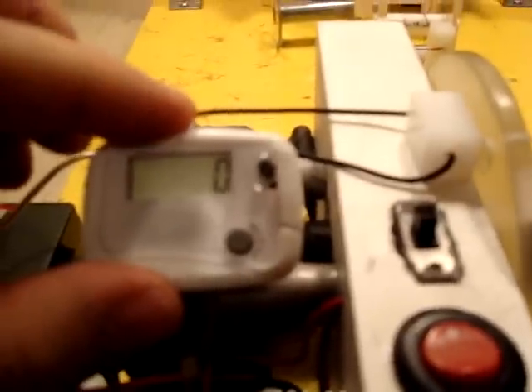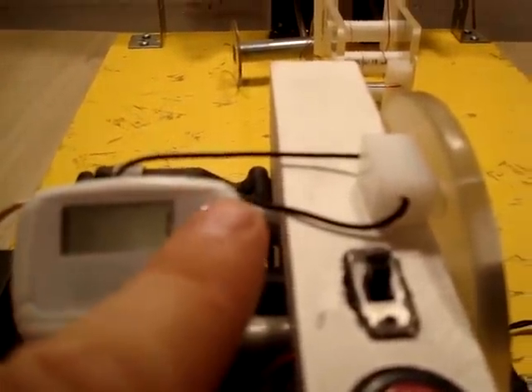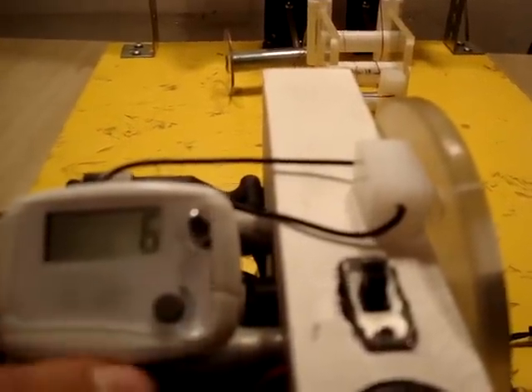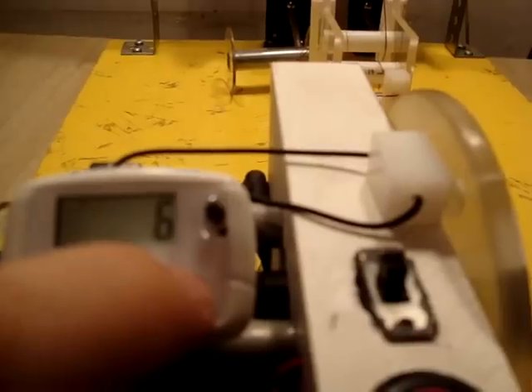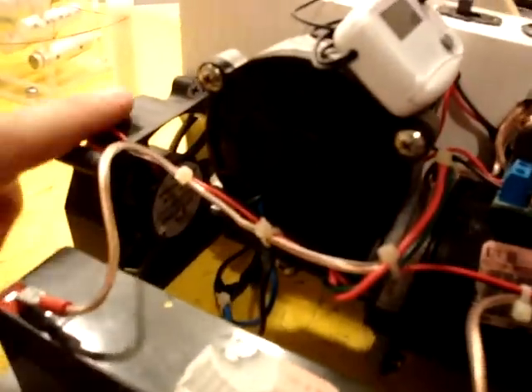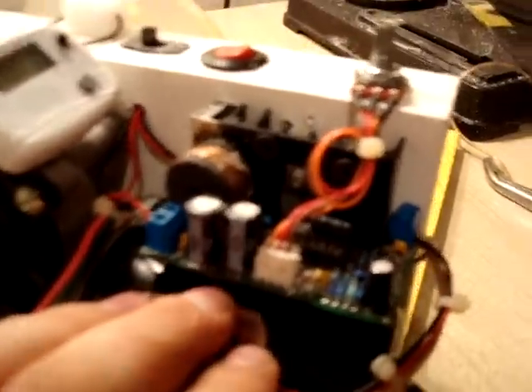If you look at the pedometer, you'll see it's at zero. This button here — if you'll remember from the other video — is my manual counter, so I can count it up if I need to. This is the reset switch; you just push it until it resets. On the side, it's pretty much all the same as before. This is my cooling fan — it blows cool air across all of our electronics and motor to keep it cool.